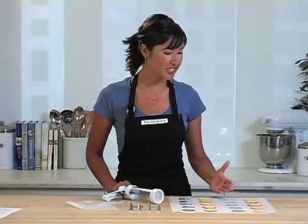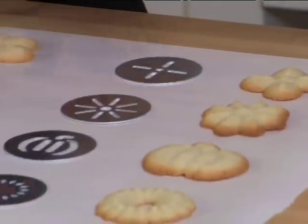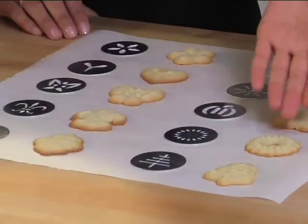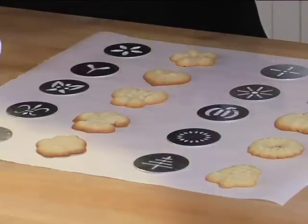The Kuhn Rikon Cookie Press is a great time-saving tool that lets you make batch after batch of differently shaped cookies with just a pull of one trigger. The Cookie Press comes with 12 different discs, allowing you to make 12 fun different shapes — everything from seasonal, like the tree, wreath, and pumpkin, to flowers, to other fun shapes like hearts and butterflies, great for kids' parties.